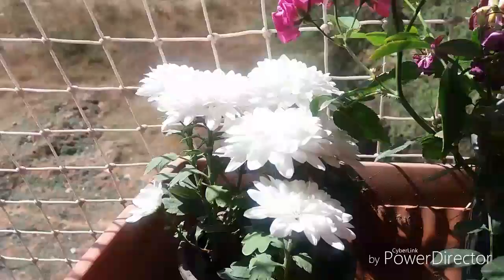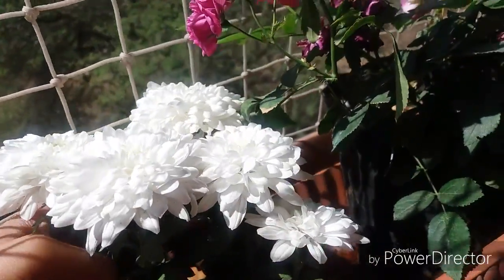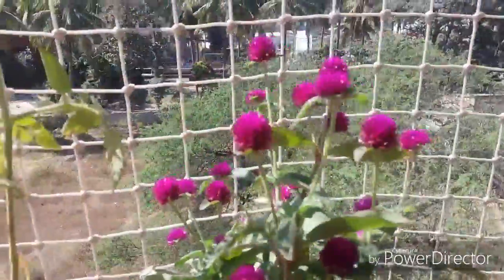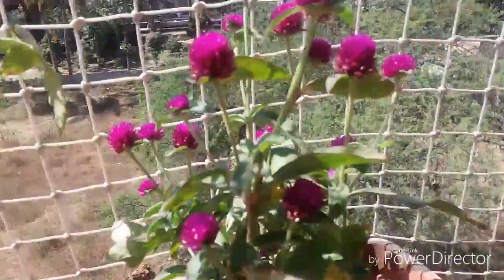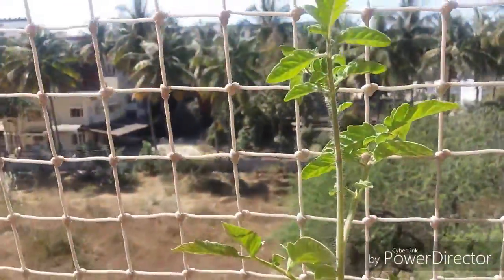And here are some flowers. I don't know what they are called, but they remind me of my childhood days. I used to see them when I was a kid, so I bought this plant. And this is the tomato plant.